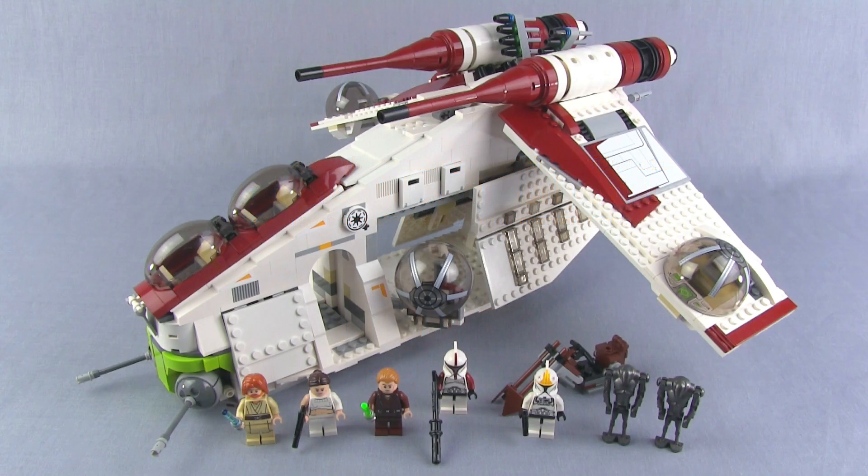Hey folks, it's Jang here from jangbricks.com with a review of a fairly large Lego Star Wars set. This is set number 75021, a Republic Gunship — the summer 2013 version — and it has 1,175 pieces and costs $120 in the United States.